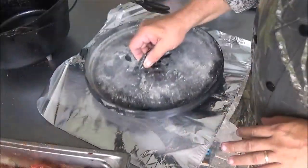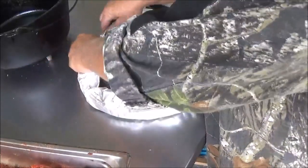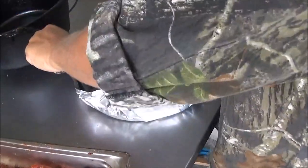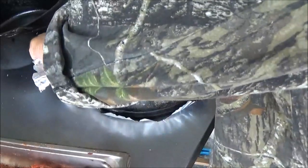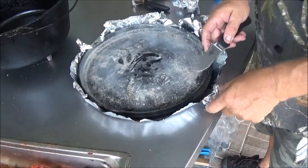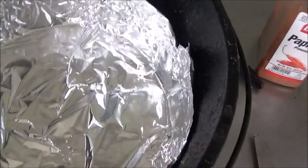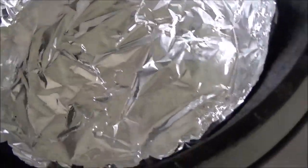I want to make a foil insert for the bottom of our Dutch oven, so I'm just going to lay the lid up on top and bend the aluminum foil right up around it just like that. We can trim off the excess ears if you want — it gives us a good guide. That will fit right in our big 12-inch Dutch oven very nicely. We used aluminum foil shiny side up — remember, shiny side toward what you're cooking — to give us a nice reflective surface in there.